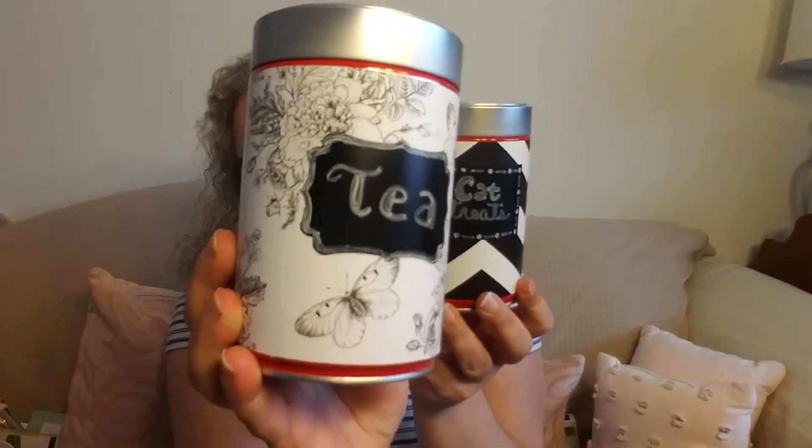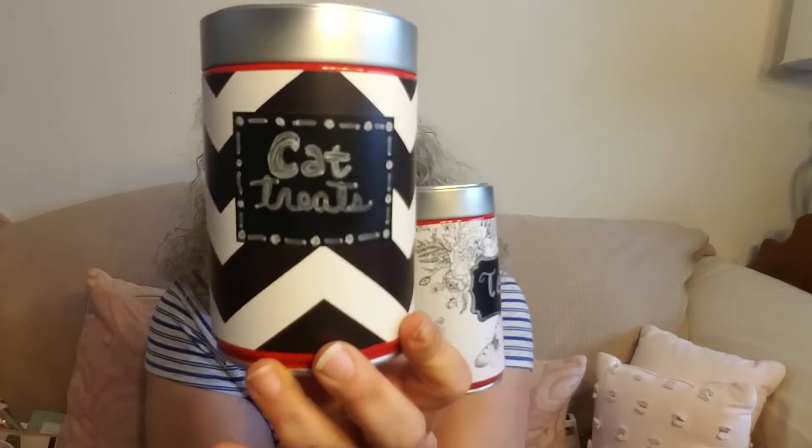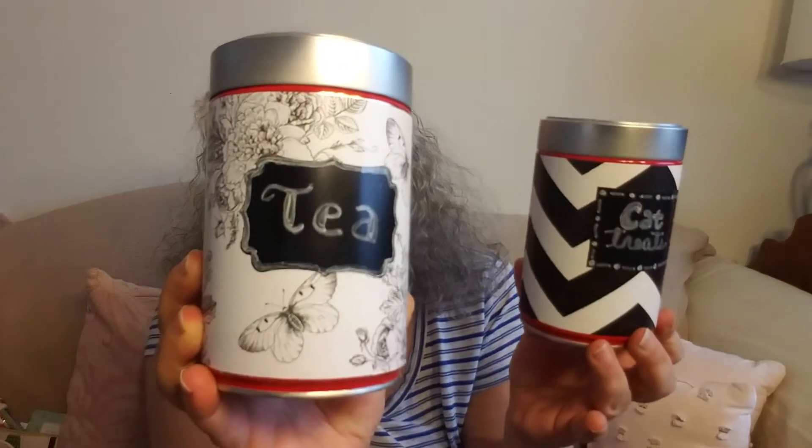Yesterday I got from Lovely and Useful a project that I finished. These are the little coffee cans — I covered this one myself in contact paper. This one came covered with contact paper but I added labels. This one is for cat treats and this one is for tea, and I think they came out adorable. So it was my DIY.